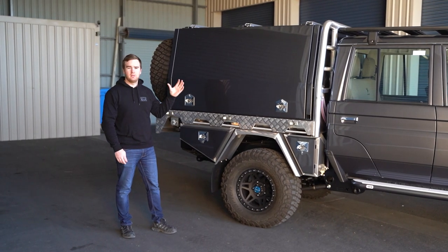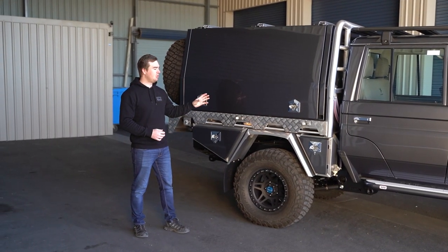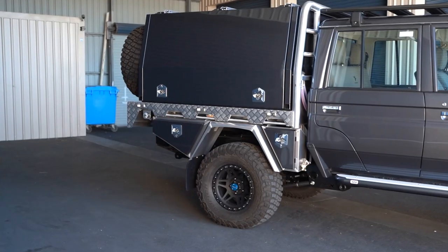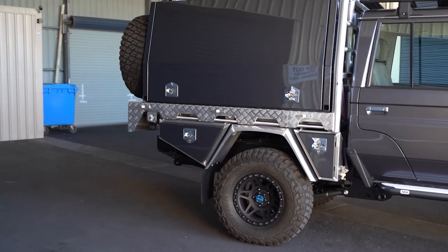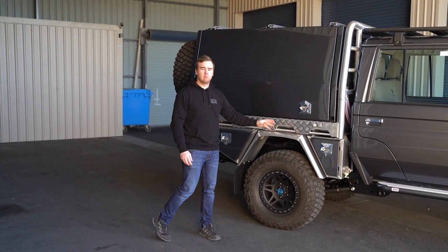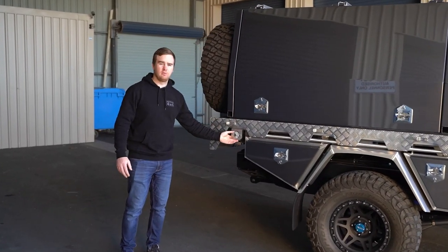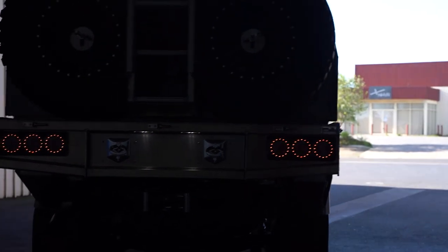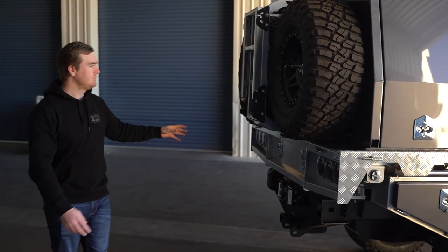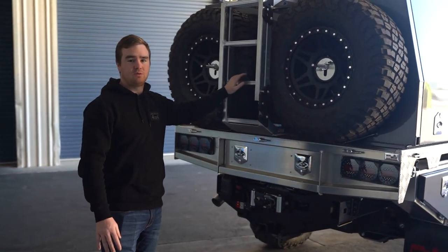To finish off this build and really make it the complete package, John and Erin have gone with the Norwell tray and canopy from the guys up at Cairns. This thing looks fantastic, especially with the colour-coded doors. The tray and canopy package features a set of four under-tray toolboxes, flared mud guards to suit the JMAX widened axle, a relocated fuel filler, maxi-lamp tail lights on the rear, a full pull-out rear drawer, spare tyre mounts on the back, and a fold-down ladder to climb up onto the roof.